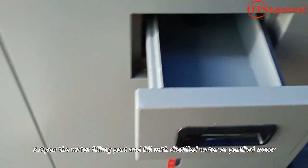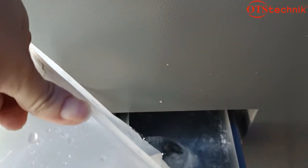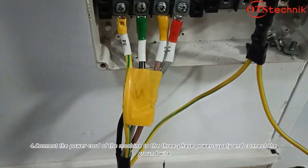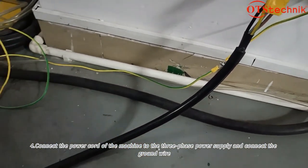Open the water filling pot and fill it with distilled water or purified water. Connect the power cord of the machine to the three-phase power supply and connect the ground wire.